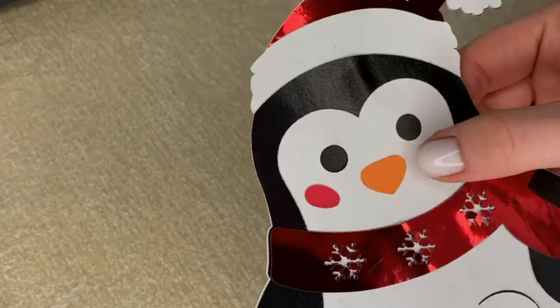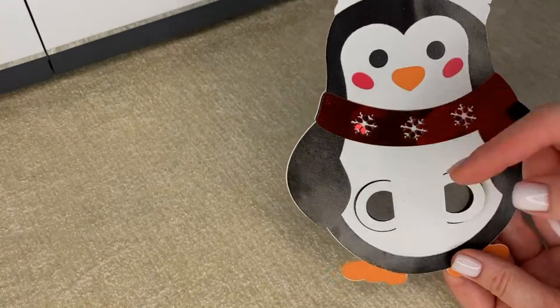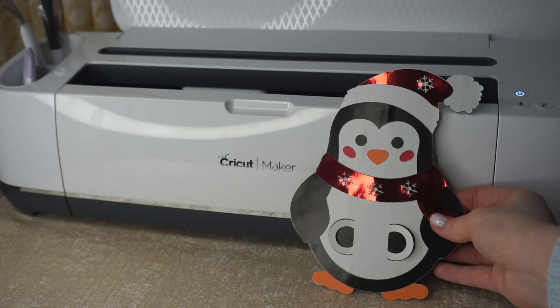Easy-peasy, the Christmas money card is done! Don't forget to subscribe to our channel and give a thumbs up if you like this video. See you in the next crafting project. Bye!